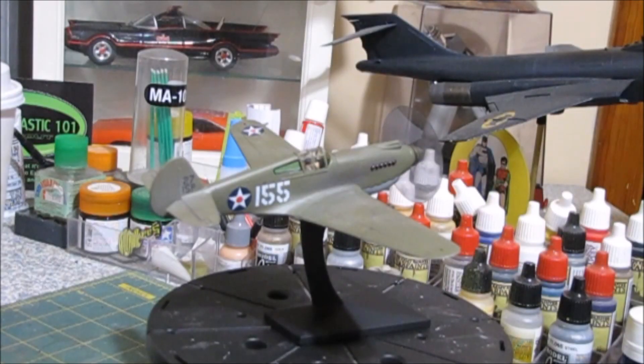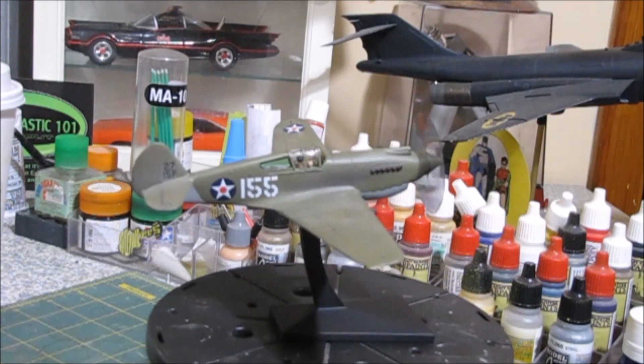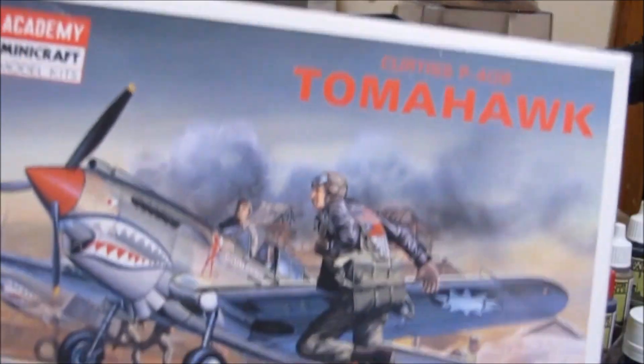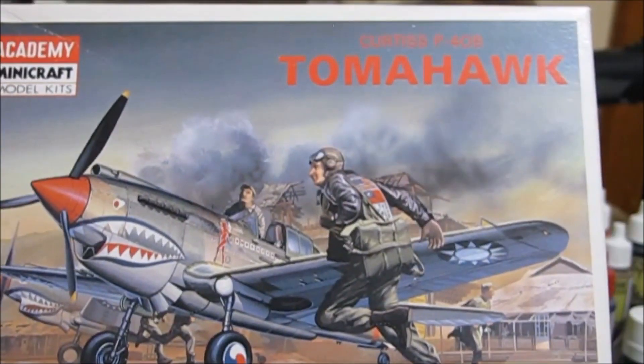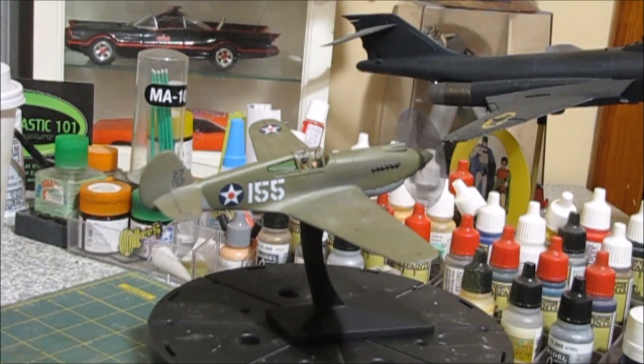Welcome back to the channel. This is the final video on the P40 that we built for Pearl Harbor Day. I think we started this on Pearl Harbor Day or the day before. It's all done and not bad. It's the Academy Mini Craft — an old kit, not the best 1/72nd kit around. But if you're willing to take your time with the model, it's not too bad. When you're done with it, it looks like a P40. It's also a really inexpensive kit.